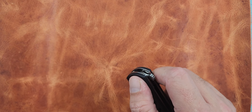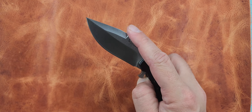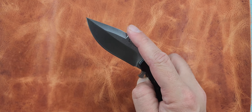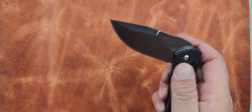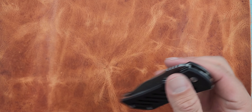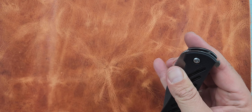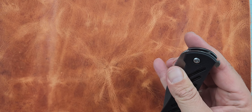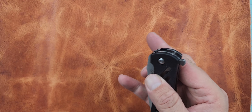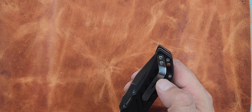This is considered a Camillus Custom — it says right here: Camillus Custom, Daryl Ralph Design. Which is interesting. It is very much a budget knife and I wouldn't expect much out of it. It's a 7-inch knife overall with a 3-inch blade and a 4-inch handle. It's very simple — it's a liner lock. Feels good. It does open easily.